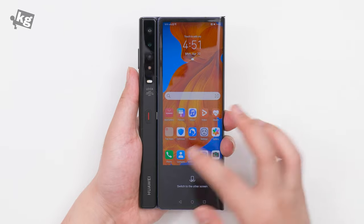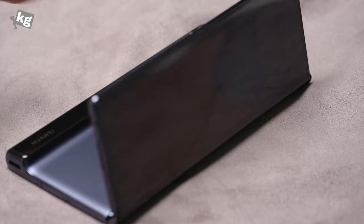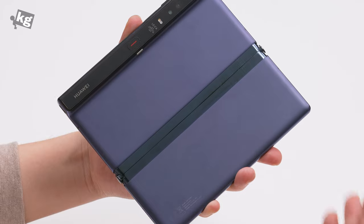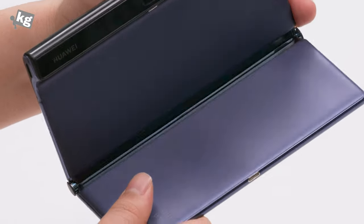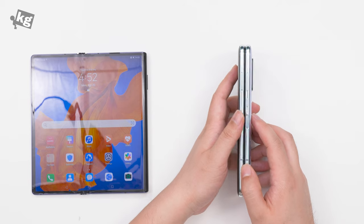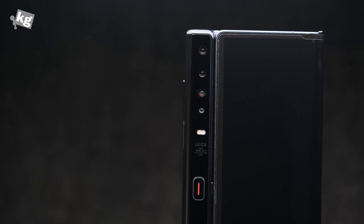Now looking at the hinge — since this is a Mate XS, an upgrade from the Mate X, they changed the hinge mechanism a little bit. They now have something called Falcon Wing. They feel pretty much the same, but Huawei claims they're much sturdier now. The Galaxy Fold's hinge still feels much sturdier though.